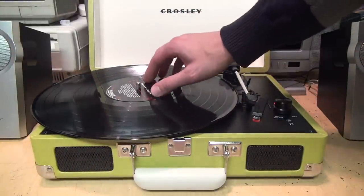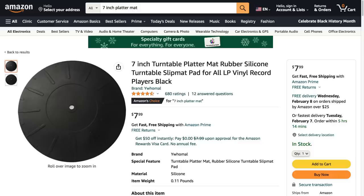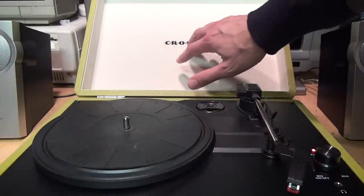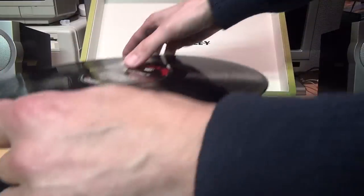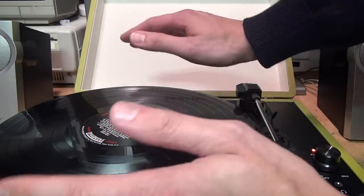Or if the record is especially warped it may not spin at all. The solution is to use the platter mat it came with, or if your record player didn't come with a platter mat you can buy these separately. Also have the lid open as far as it will go, not propped up against a wall or something, and now the record will play fine even on the side that's warped down.